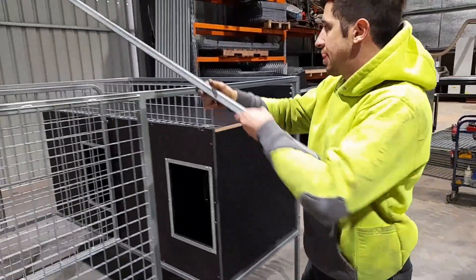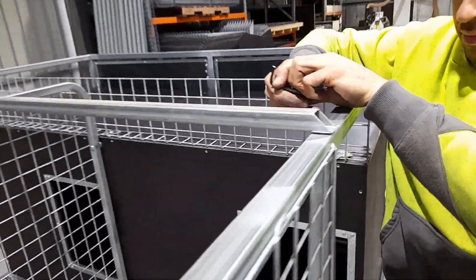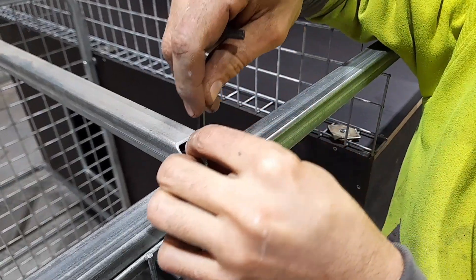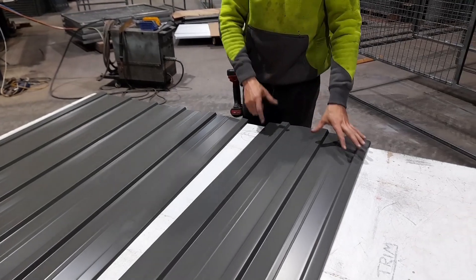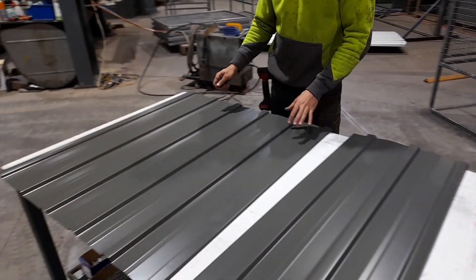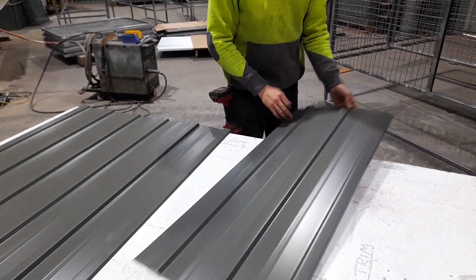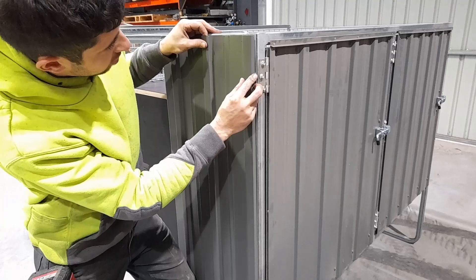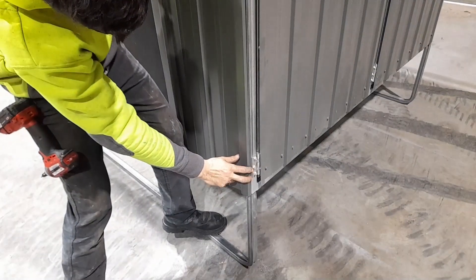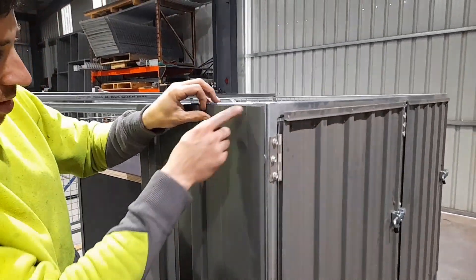Grab the center roof support, line it up with the holes as shown, and screw it down. Now do the sidewall sheets — you have a half sheet and a full sheet. Start with the half sheet first: orient it against the frame and screw it onto the frame, putting the screws in where the dots are marked. Just start with two screws for the half sheet.